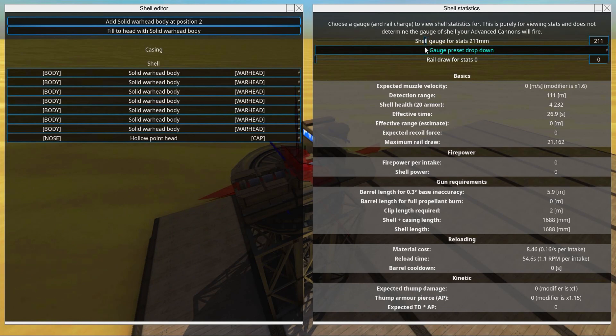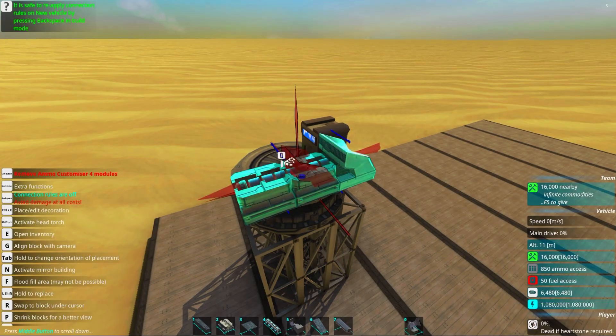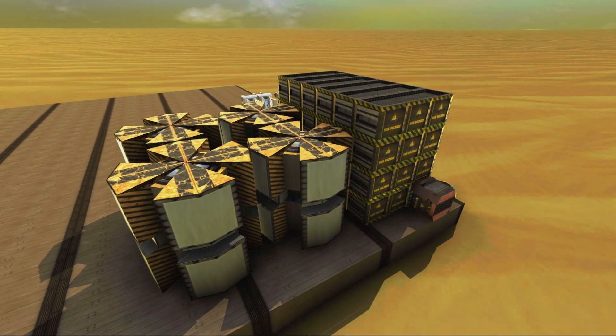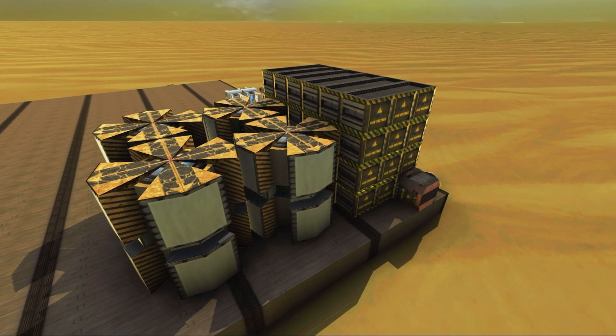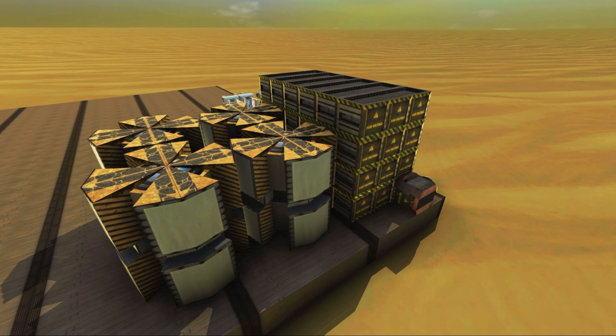I'll set something like a 200 millimeter gauge. I can have a maximum of 250 millimeters to still get away with 2-meter clips, so we need to adjust our clips accordingly. When building railguns you need to have batteries and energy generation. I've set this up for testing purposes and they will provide the power we need. When we're done with the railgun we'll know exactly how much power it takes and how much we need on the builds that are going to use it.